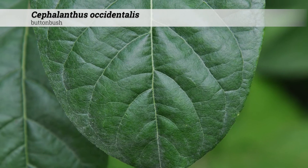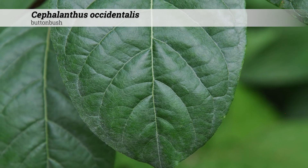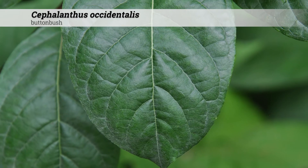The leaves usually have a fairly glossy appearance. The leaves are deciduous, although they may persist into the winter, creating a semi-evergreen leaf.